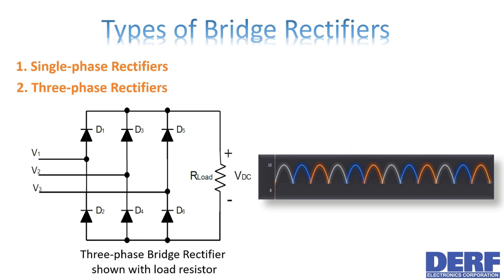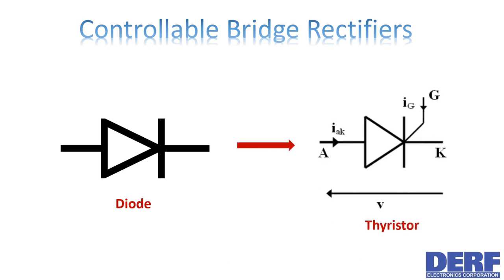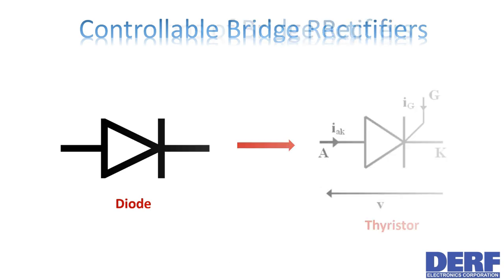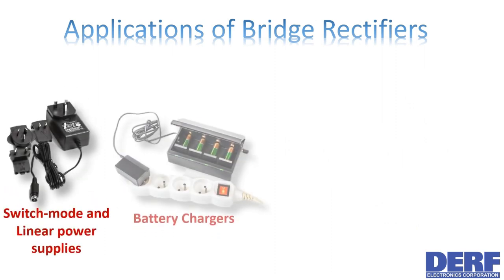More advanced three-phase bridge rectifiers add other components to the basic design and may have additional terminals. The bridge rectifiers discussed so far are not controlled, but we can make them fully controllable by replacing each of the diodes with a thyristor.